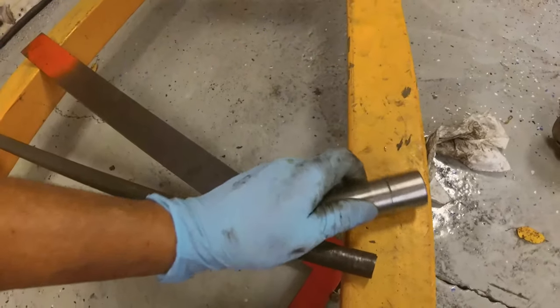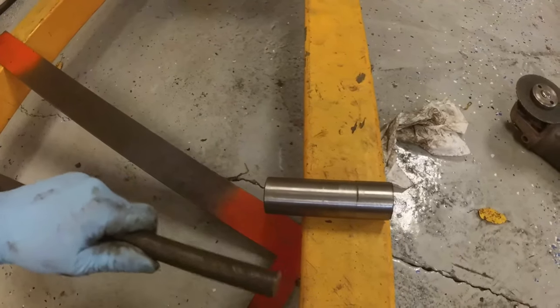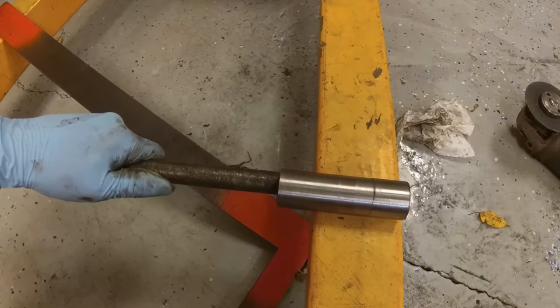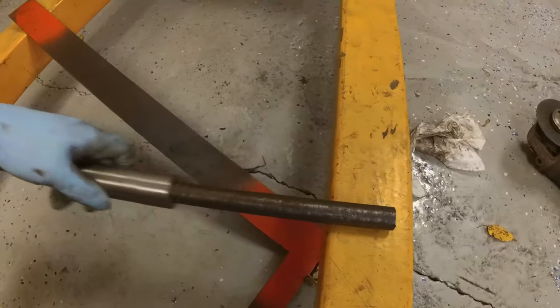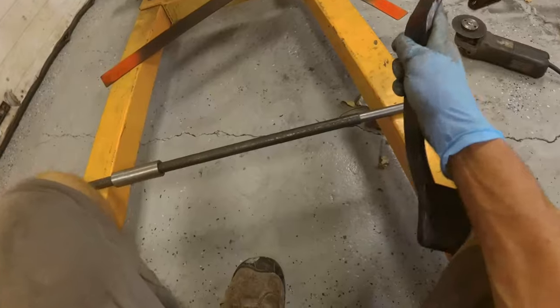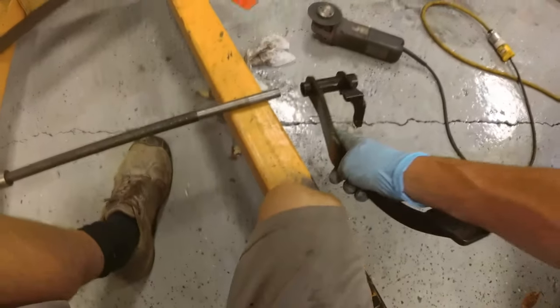Eventually I think I'm going to drill some holes through that and actually bolt it to the rod on both ends, and then get some brass and machine some brass bushings to kind of hold it in place.